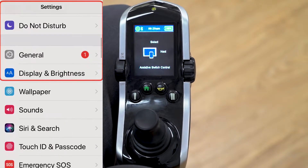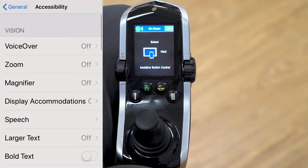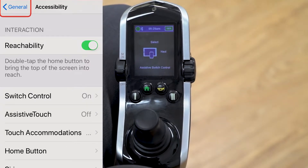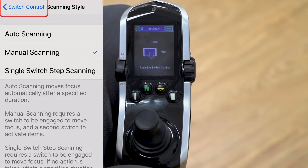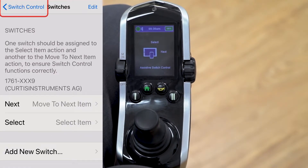Next, go down to general settings, then accessibility, and enable switch control — you can see on the phone that switch control is enabled; as soon as it connected, it turned itself on. The scanning style is currently set to manual scan, which is the preferred setting for the best control over the iPhone, so we'll leave it as manual scanning and go to switches.